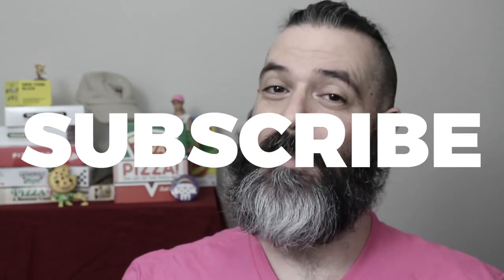I'd love to hear what you think about these two pizzas in the comments below. Thanks for watching as always. If you like this video please hit that like button and don't forget to subscribe to the channel. Also remember to follow me on Instagram, Facebook, and Twitter. Until next time, ciao for now.